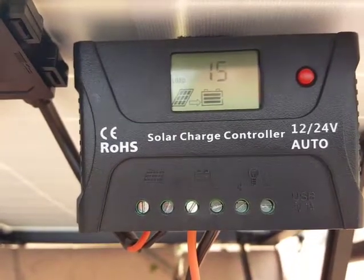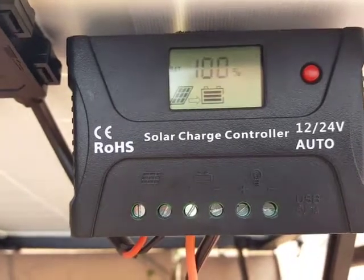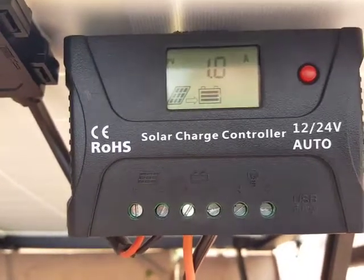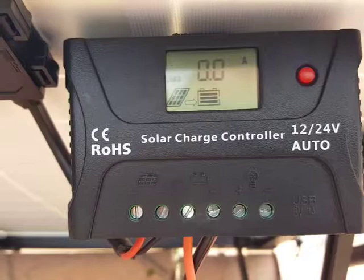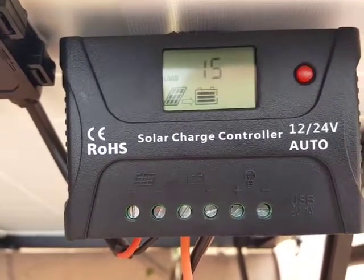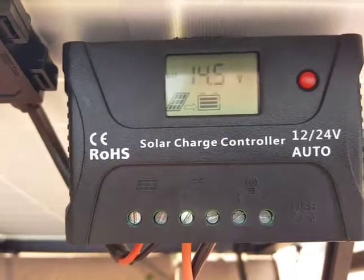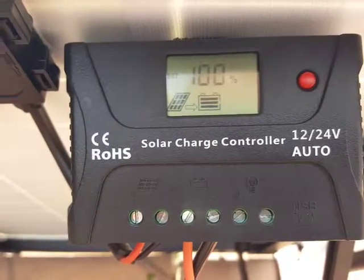It's in Celsius, not Fahrenheit. Right now it's showing 14 volts, 100% battery, and 1 amp charging, with no amps on the load — so that's 14.5 volts. We'll go inside my RV here.